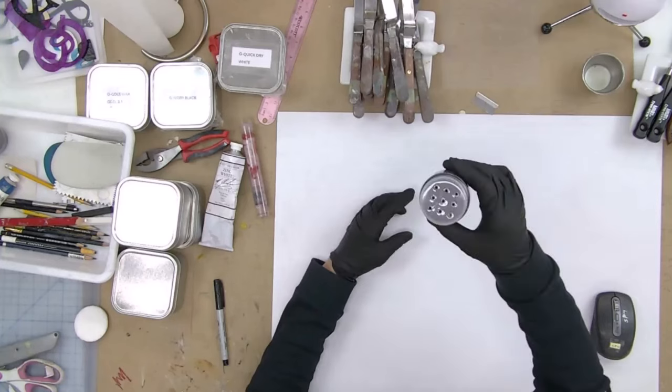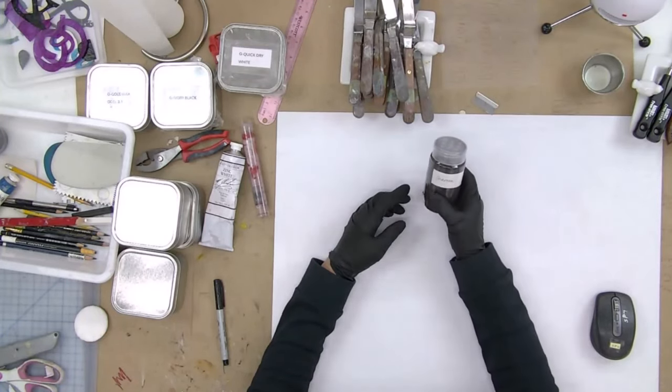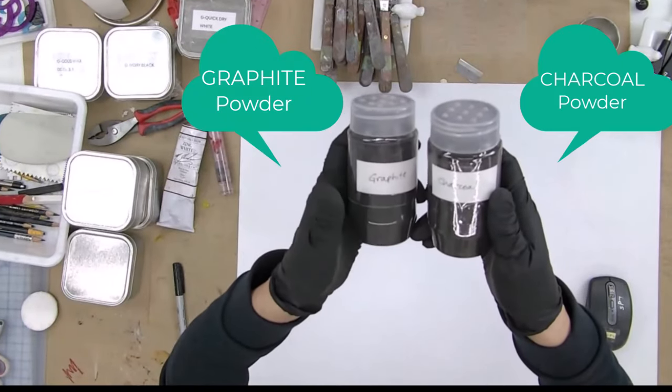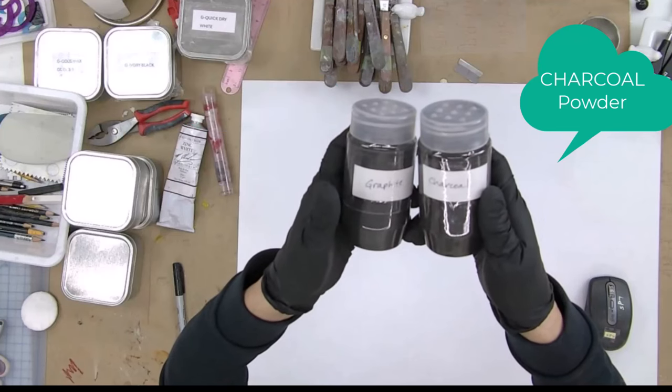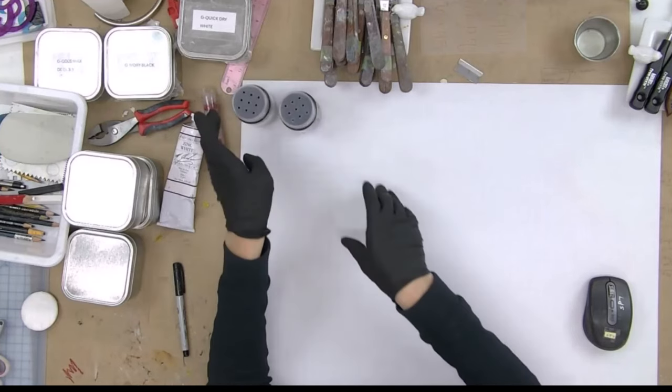I just want to show you that these are kind of like salt and pepper shakers with holes on top. I labeled this one with charcoal and this one is graphite. There is a difference — the charcoal is more coarse and the graphite is more fine. Those are the two things I want to experiment with.